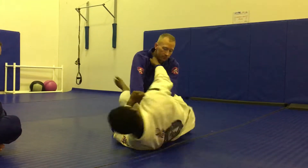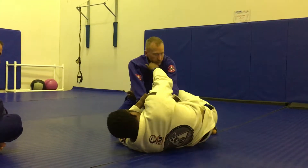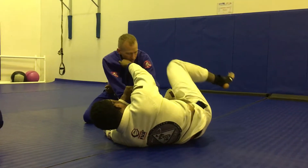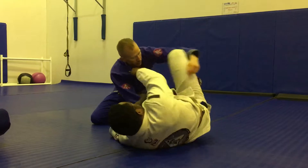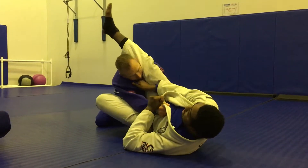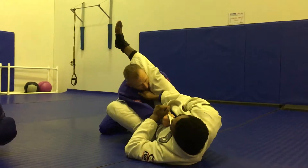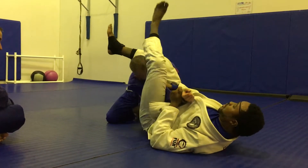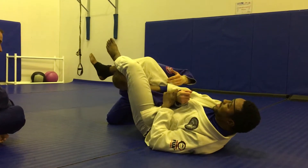Close guard. Punch. Create space. Foot on the hip. If he's still controlling here, that's fine. I can either go over or I can go under. Pop it off. Extend in back. My leg goes over his shoulder. This foot stays on the hip. And then I turn a little bit. Foot goes over and I extend.